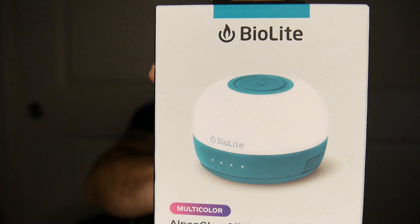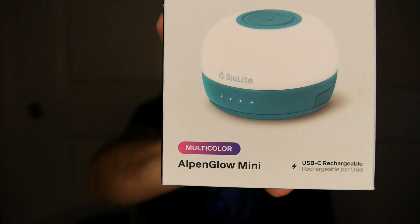Just got this in the mail. It's the Alpenglow Mini. This is a palm-sized camping lantern. It's USB-C rechargeable, fits in the palm of your hand, has a little bungee on the back which I'll get to in a minute so you can hang it — multicolored and you can dim it.